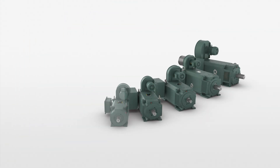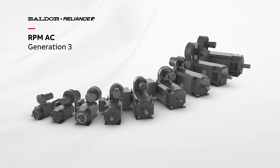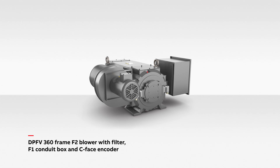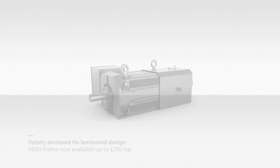Sound good? But retrofitting a DC motor can be difficult. Designing a new product to perform efficiently and effectively while adhering to space constraints can also be challenging. I would like to introduce you to the new Generation 3 Baldor Reliance RPM AC motor — a high-performance, variable-speed AC motor designed specifically to replace DC motors, and it's power-dense, so it fits in spaces that standard NEMA AC motors just cannot.